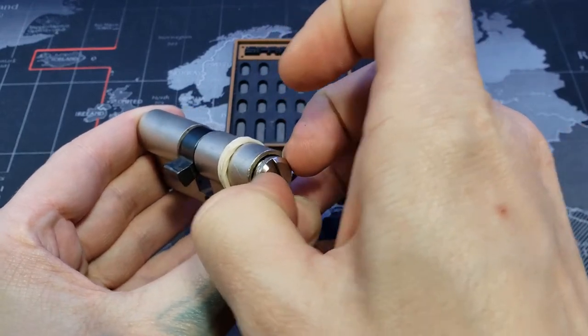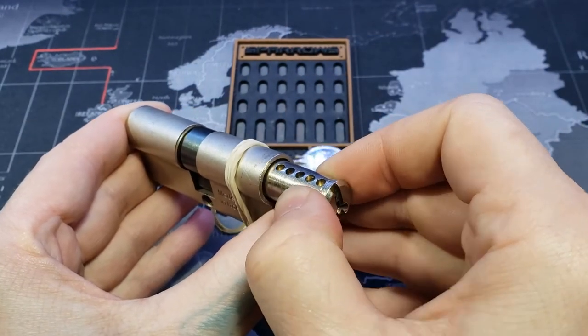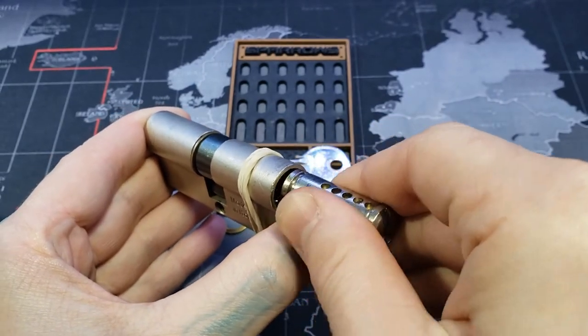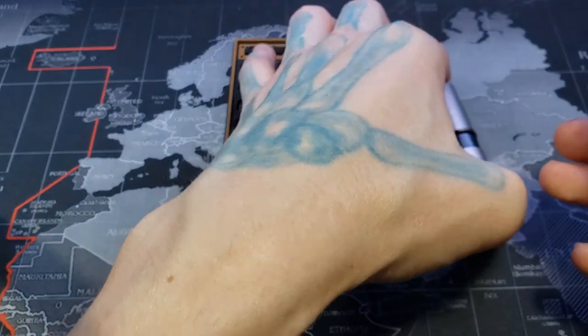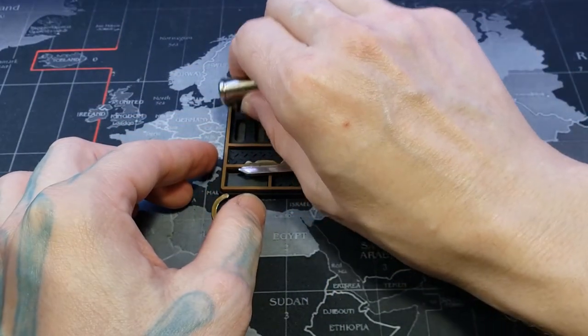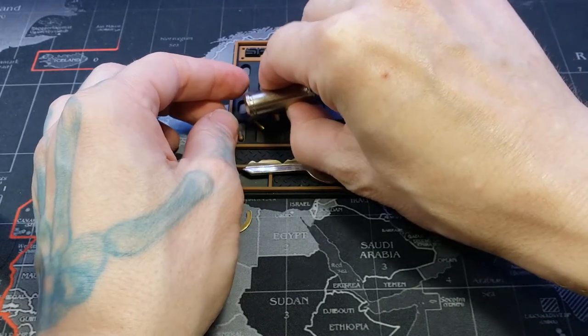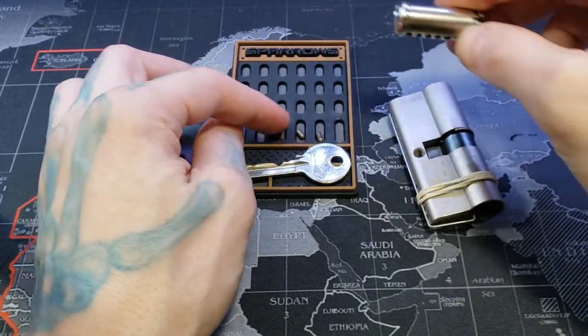Let's pull out our core — and it went well. There we go, set it down carefully. Take our key pins: two, three, four, five — all standard.